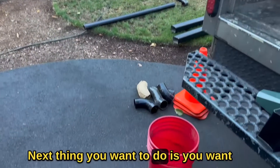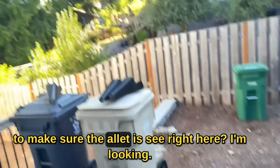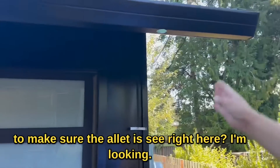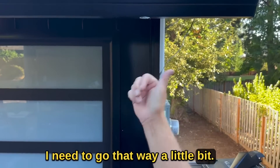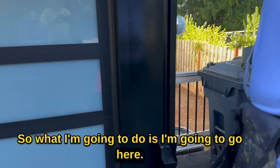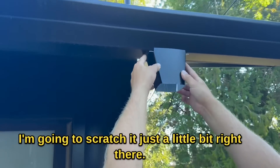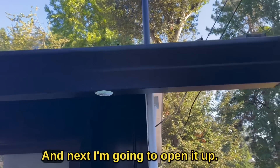Next thing you want to do is make sure the outlet is positioned correctly. I'm looking right here — I need to go that way a little bit. So what I'm going to do is go here and scratch it just a little bit right there so I can see the scratches and know exactly where it needs to go.